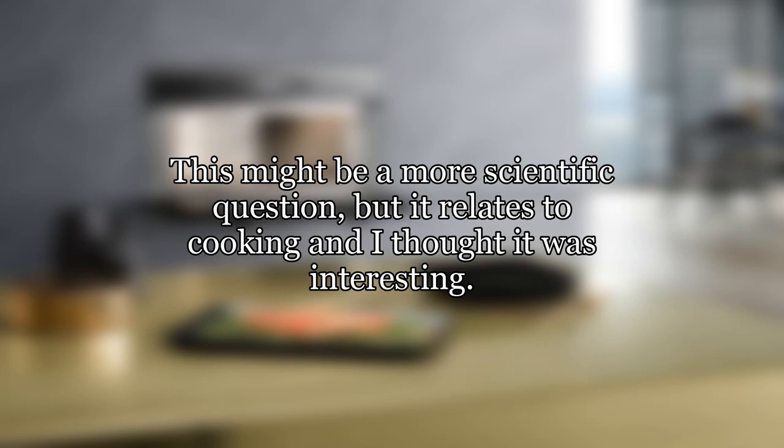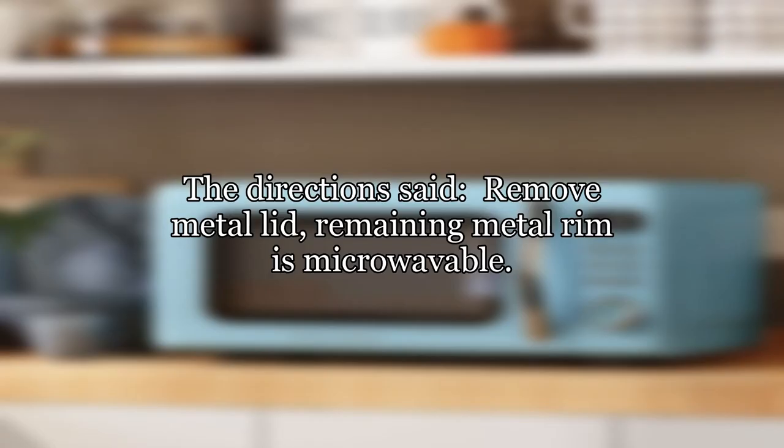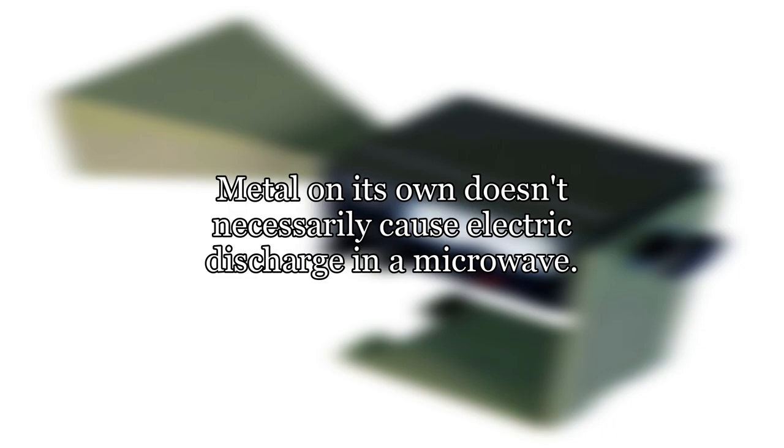Why is some metal safe to use in a microwave, but others not? This might be a more scientific question, but it relates to cooking and I thought it was interesting. I just made my lunch which was a microwavable bowl of chunky soup. The directions said remove metal lid, remaining metal rim is microwavable. How can this be?